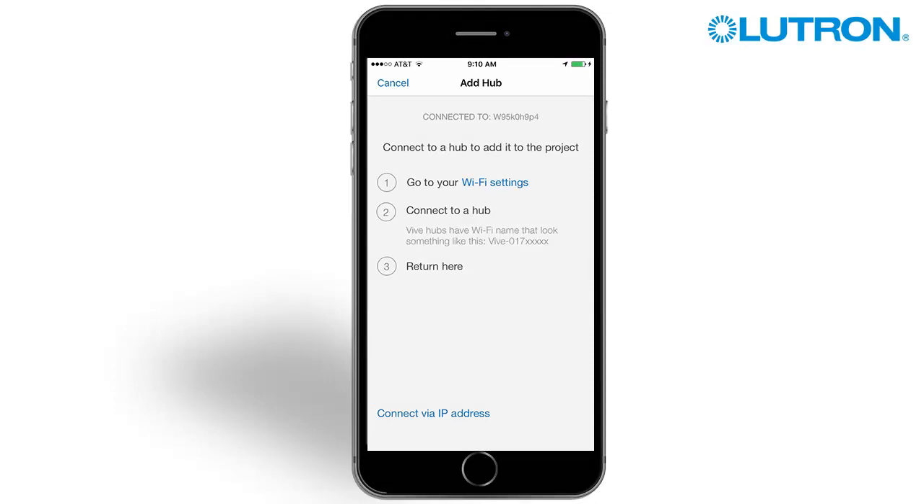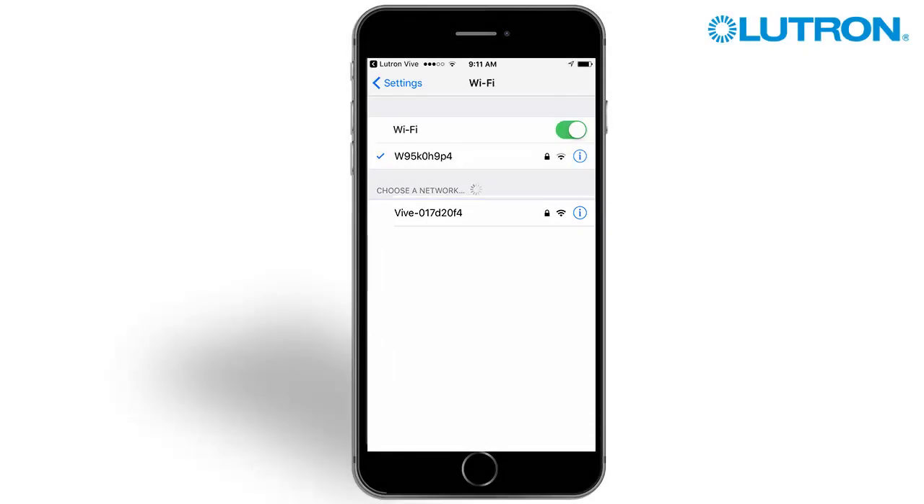Start by connecting to the hub's Wi-Fi signal. The hub network will be displayed as Vive plus the serial number. Tap on the network.